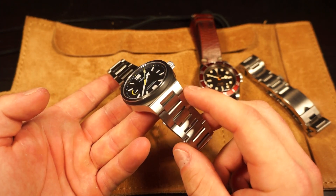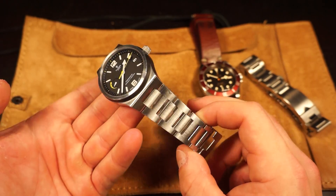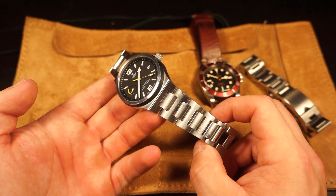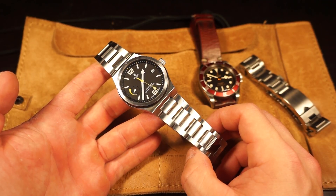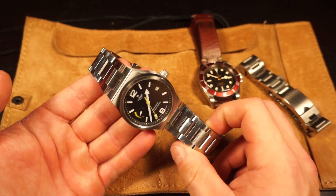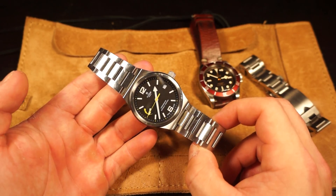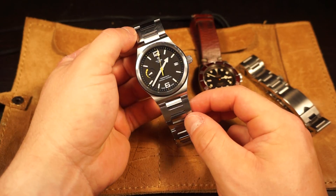The bracelet - what can I say? It's an integrated bracelet: either you love it or you hate it. Personally I love it. The right watches with the right integrated bracelets are fantastic, and the Tudor North Flag is one of them. Other iconic examples include the Patek Nautilus, the AP Royal Oak, and the Vacheron Overseas. The Tudor North Flag is definitely an example of an integrated bracelet done really, really well.